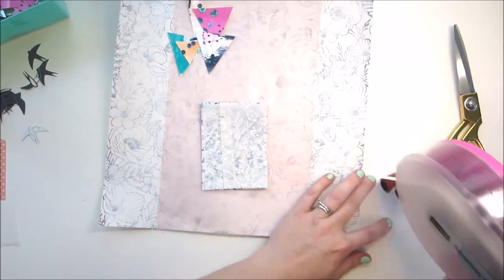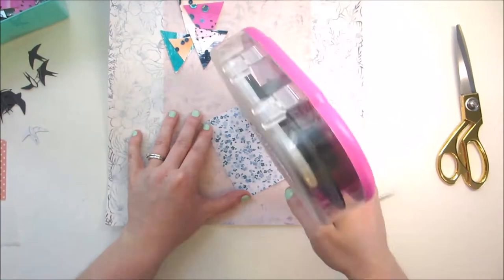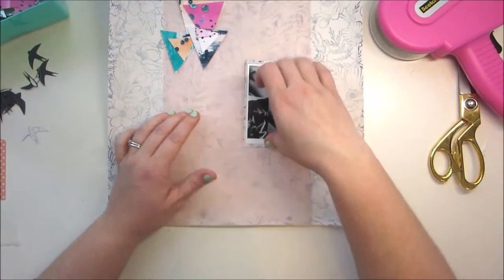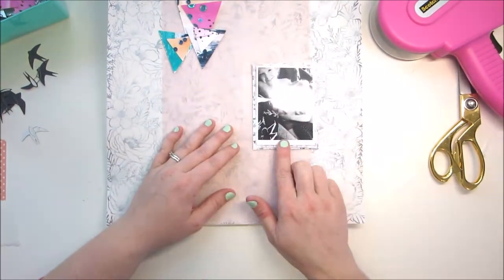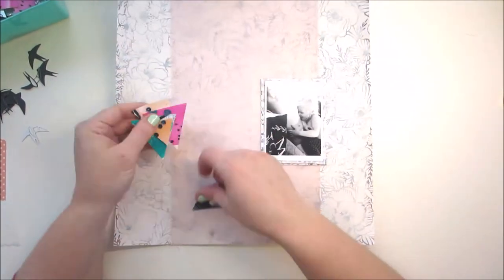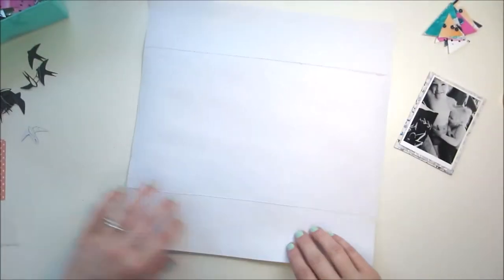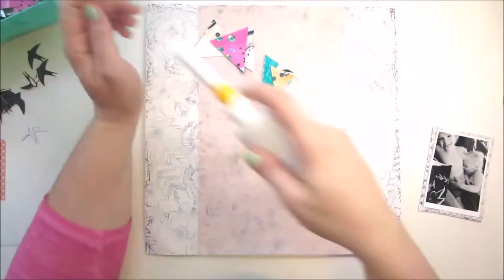The new Maggie Holmes line — it's called Chasing Dreams — I end up using it and I think that the blue and the smaller floral just goes great with the background. I'm not worried about the vellum buckling up in the center because you'll see later on that I sew down my little triangles. I'm just kind of straightening out the gesso.